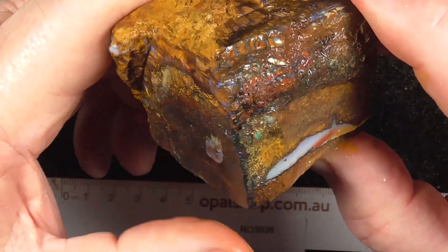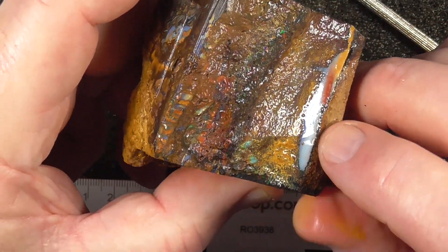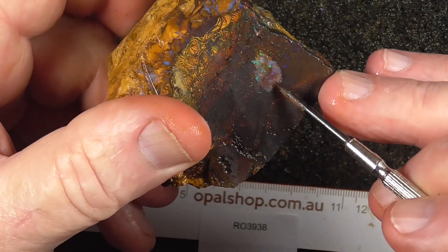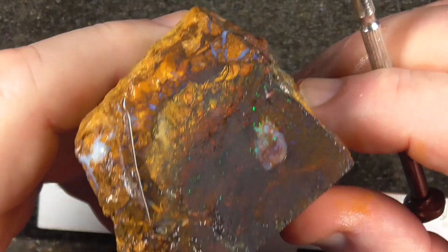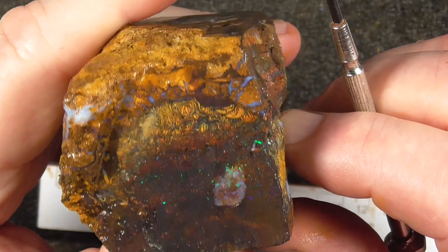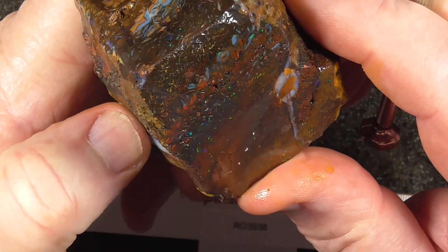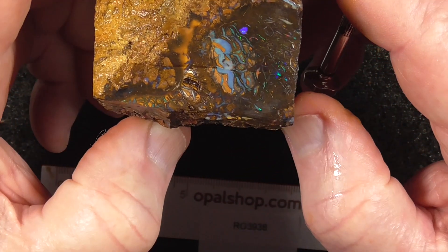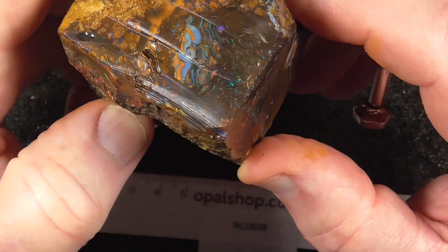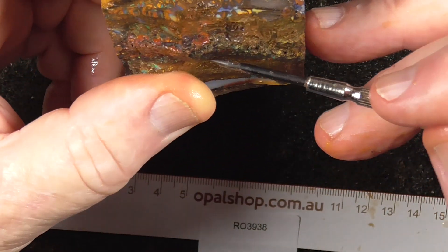Hopefully get some nice stones out of there. There's a large pocket of pots here — to see whether that goes anywhere — and there's an eye of colour here as well. I think this should end up some nice pieces of stone in here. That's the top that's been ground down or cut off a little bit. There's over an inch — 25mm — of colour here from end to end.